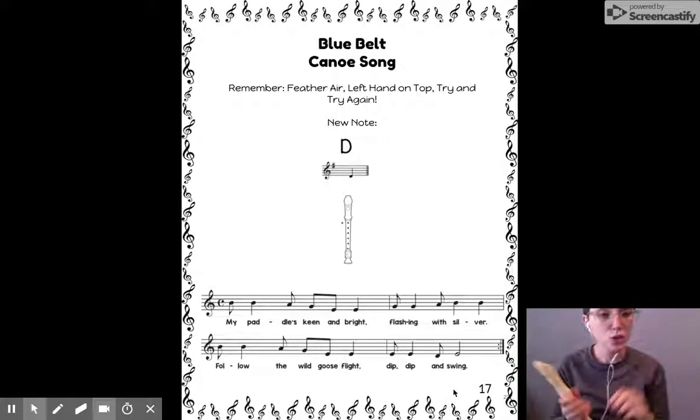Interesting. If you need to write in the notes, or only write in where a D is, do that now.